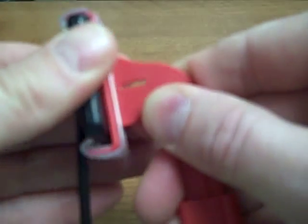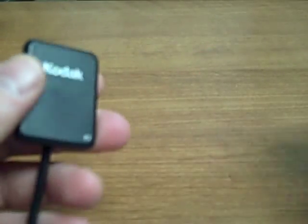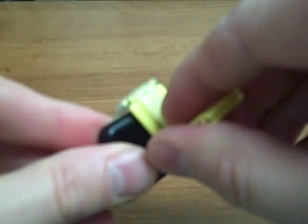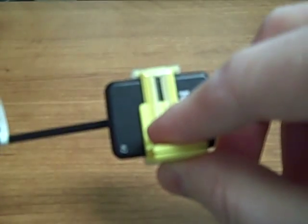Each bite block works with either a size 1 or a size 2 sensor, whichever you would like to use. The yellow bite block is for the posteriors, and you're going to load the sensor in this bite block in the horizontal orientation.